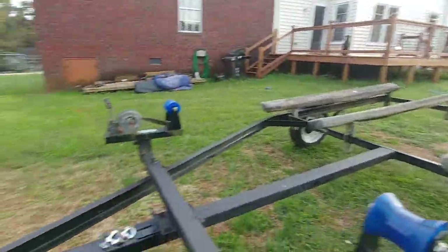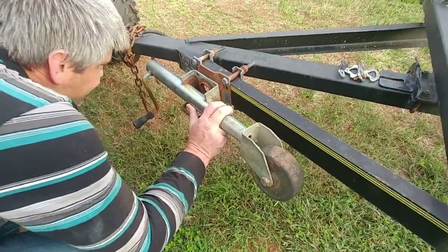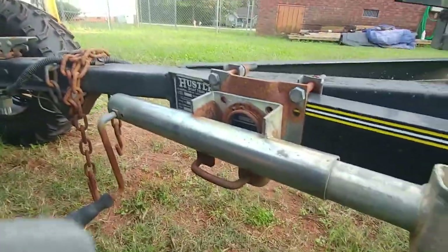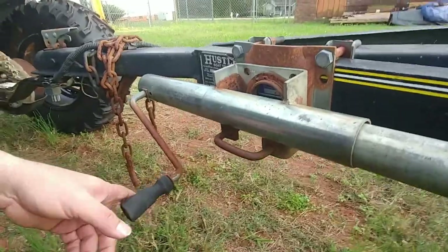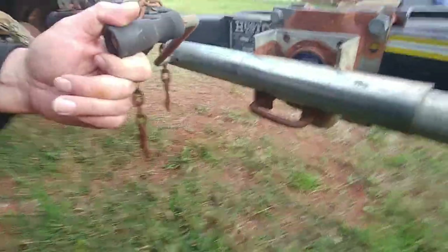As you guys can see, it is a 1996 Hustler boat trailer. It is a double jet ski. It's been sitting out in the weather for a while and needs a little bit of TLC. We got Miss Bella here — she is going to help us sand and prep, paint, and make it all nice and shiny.